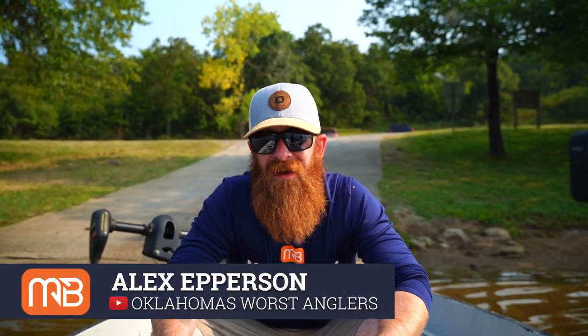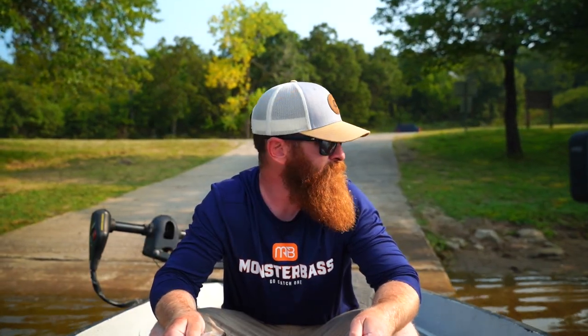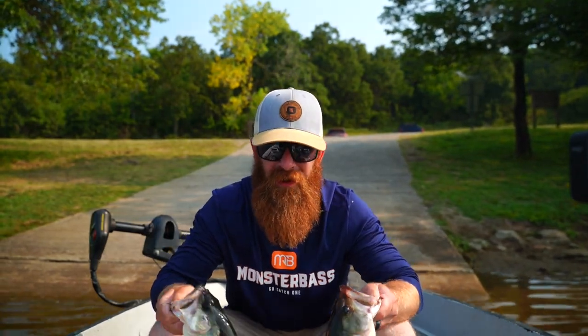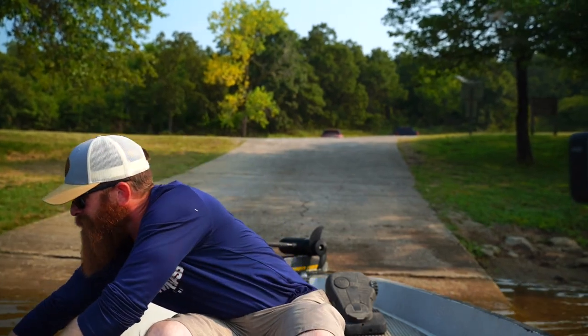What's up guys? It's Professor OWA and I've got two of my best students here, Chuck and Larry, and we're here to talk about school. Today we're talking about targeting schooling bass — what I like to use: rod, reel, line, all that good stuff. So we're going to jump into it and show you guys how I go about targeting schooling bass.